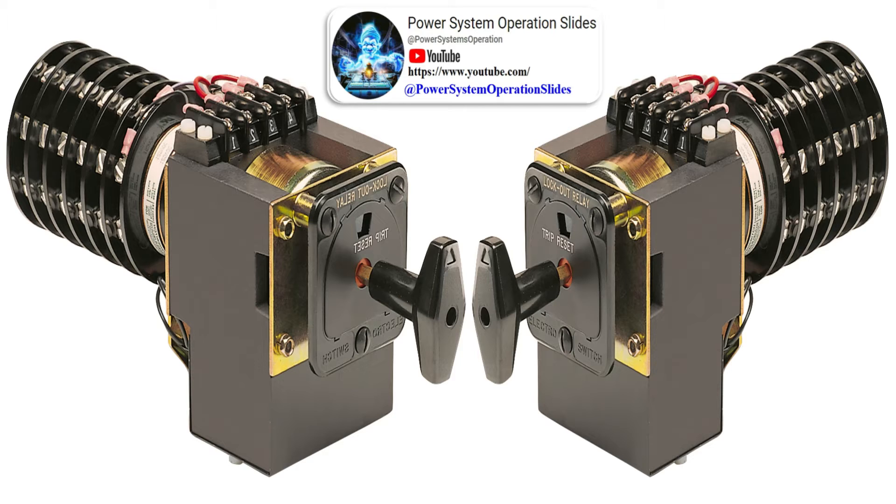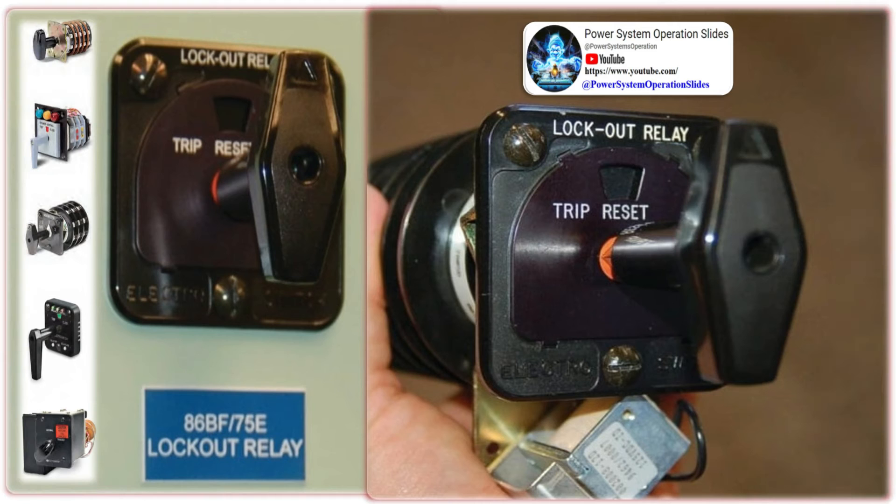This relay is also known as the master trip relay and its ANSI code is 86. It is provided with a flag; the relay gets flagged on actuation. Lockout relays are not fault-sensing relays — they are normally connected to the fault-sensing contacts of current, voltage, and both relays of the circuit breakers. If a fault should occur, the lockout relays ensure that all the critical circuits are isolated.